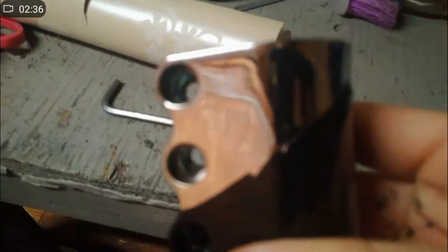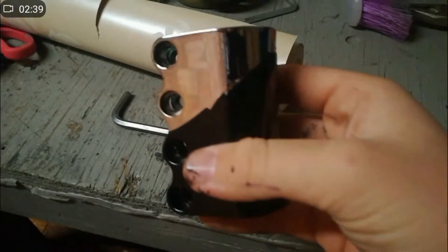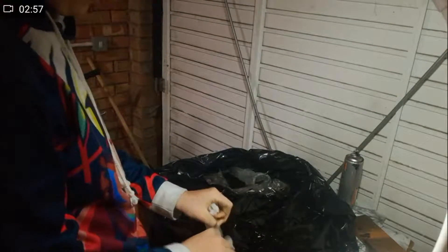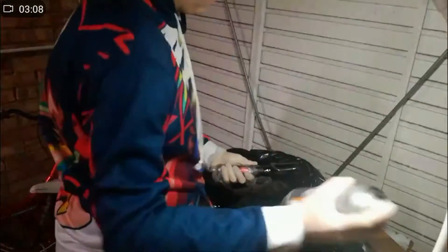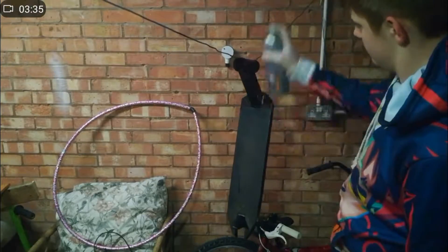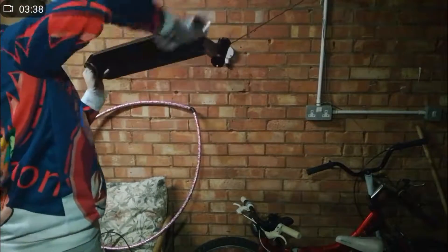Alright guys, phase one is complete. As you can see, the clamp is done, the forks have their first coat done, and then the deck. I think the deck is going to look the nicest — it's not going to be just black, I've masked off some sections so it looks nicer. So far so good, except for this side which I'm going to redo right now. We want all the parts to dry, so we'll be back in about half an hour.